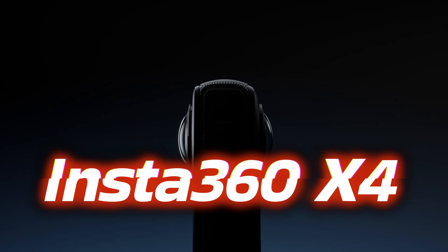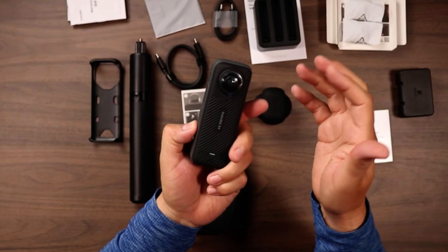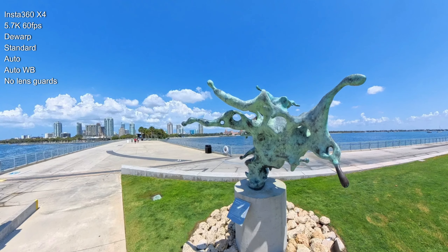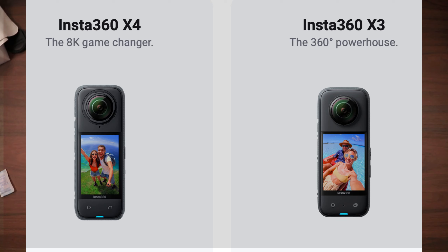I recently took out the Insta360 X4 on a trip and got some pretty good shots. I did use the 5.7K with 60 frames per second — I didn't go 8K — but I just wanted to see how it would compare to the X3.